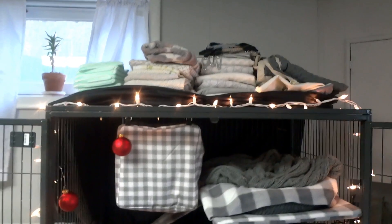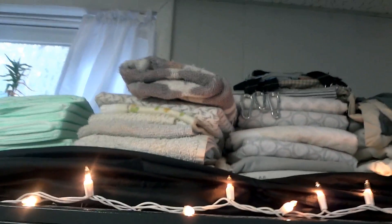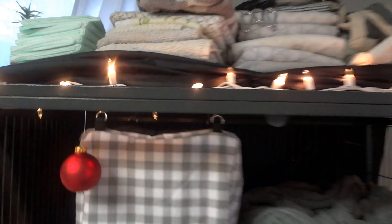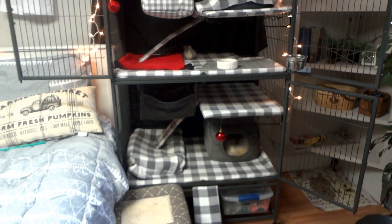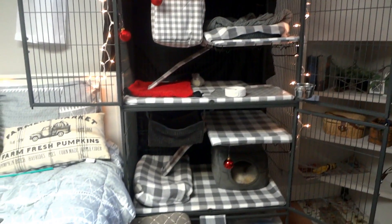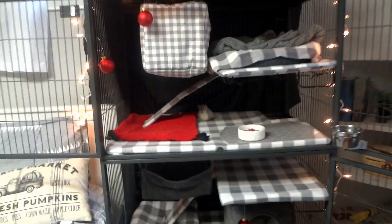On the top here is where I keep all of their extra bedding — I have all of their baby blankets, towels, extra hammocks, pillowcase covers which I use to cover the beds, and pee pads. So that is what I have there for the cage, and that is the end of my Christmas cage setup tour.